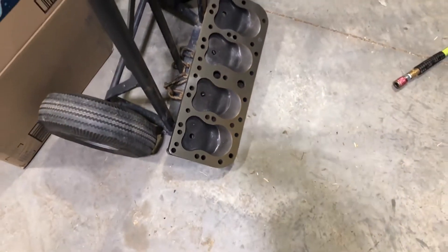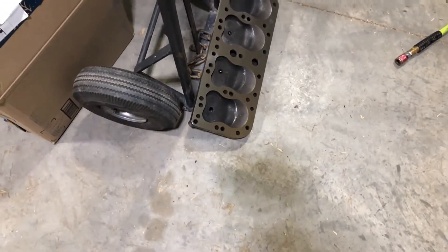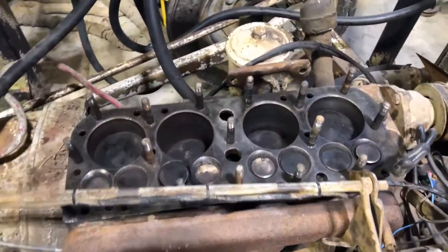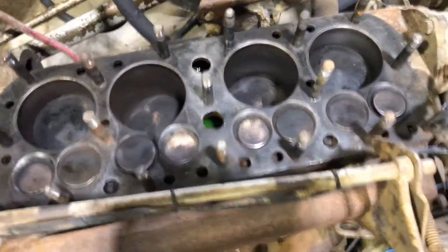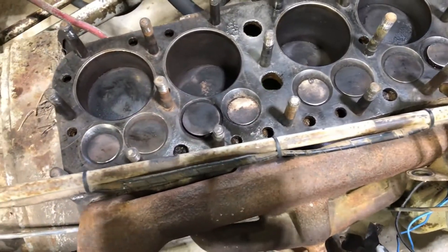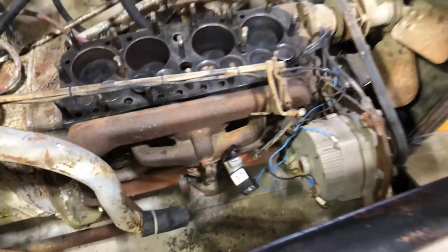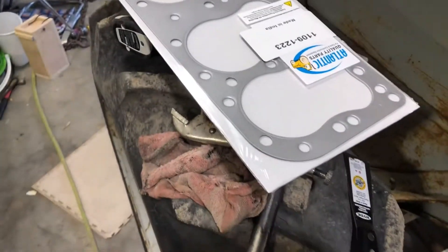Okay, we got the head resurfaced. I put a straight edge on it and it was not straight at all. Chased all the threads here on the studs. Wire brushed everything down with a drill, blew it all out, tried to clean everything up the best I could. Got ourselves a brand new head gasket here. We'll go ahead and get started on putting her together.